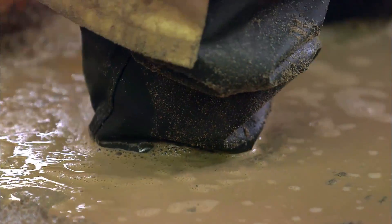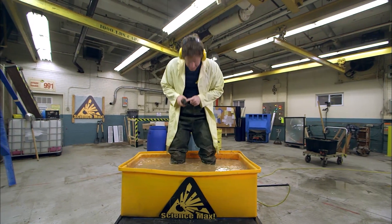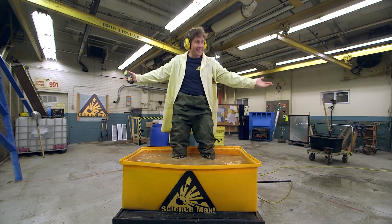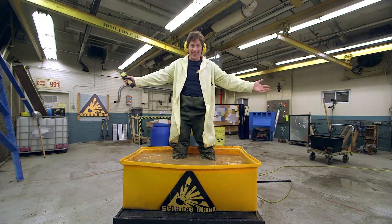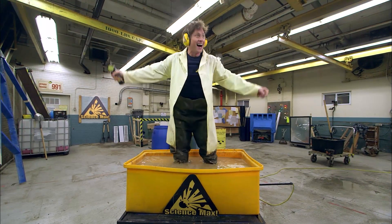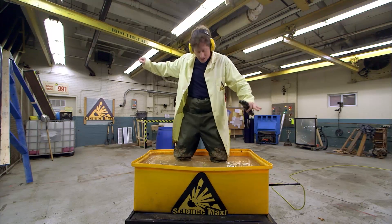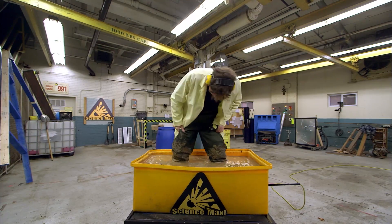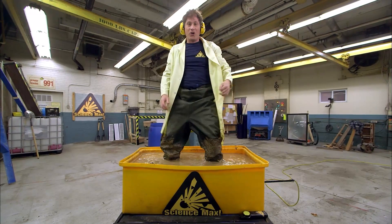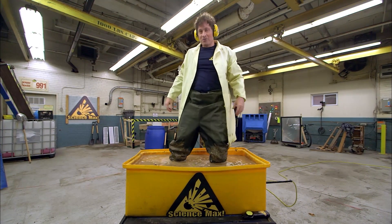I'm up to my shins! And there you go — soil liquefaction! It's totally solid! When it stops vibrating, it really becomes solid again, and it's very tough to get out. Soil liquefaction — I'm really kind of stuck in here.